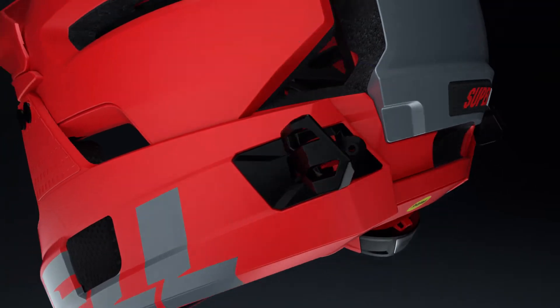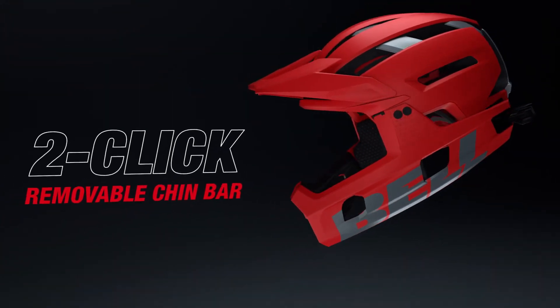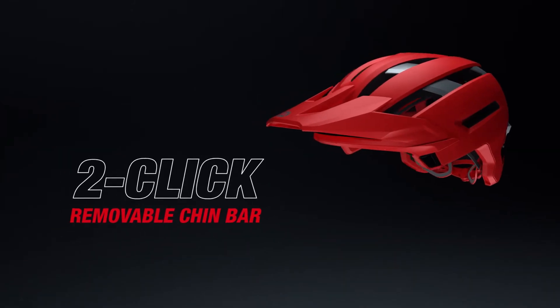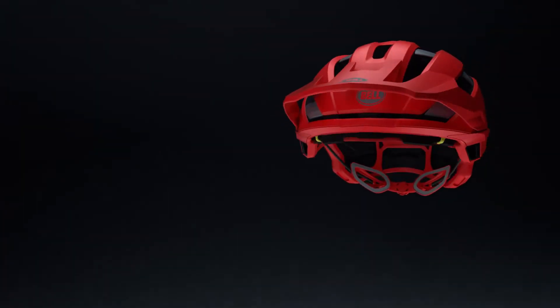The all-new two-click chin bar system makes the switch between climbing and descending even more streamlined. The Super Air R is the first ever trail helmet to offer Spherical technology.